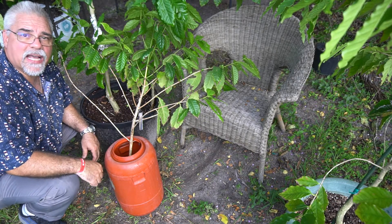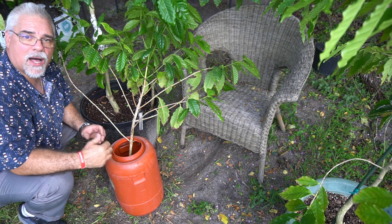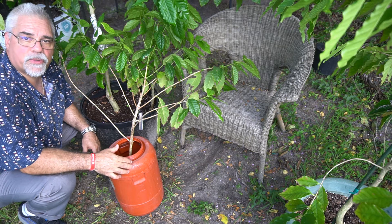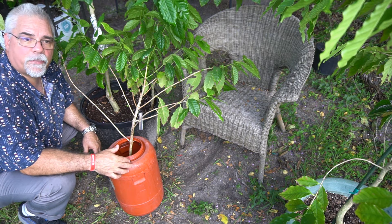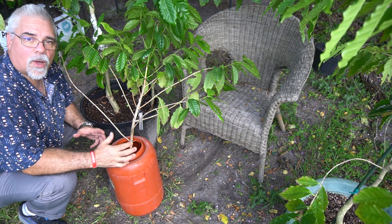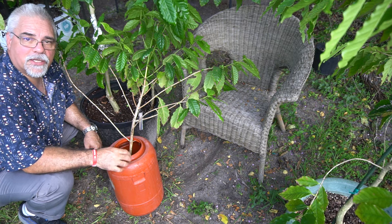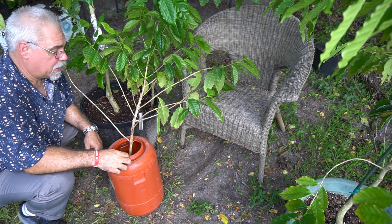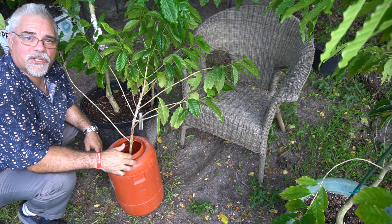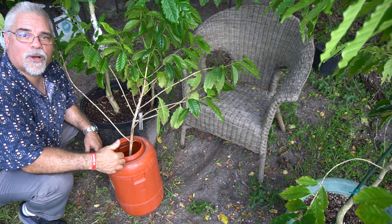I'm going to go pot this guy up. There are some videos on my website that show you how I've potted up an air layer — take a look at the one on the baobab tree. 'Air Layering a Baobab Tree Part 2' shows how you plant the air layer once it's been rooted. Anyway, I hope you enjoyed the video. Check us out at PeppysPlants.com, give us a thumbs up if you enjoyed and learned something. Thanks again — PeppysPlants.com. Go grow something for God's sake!